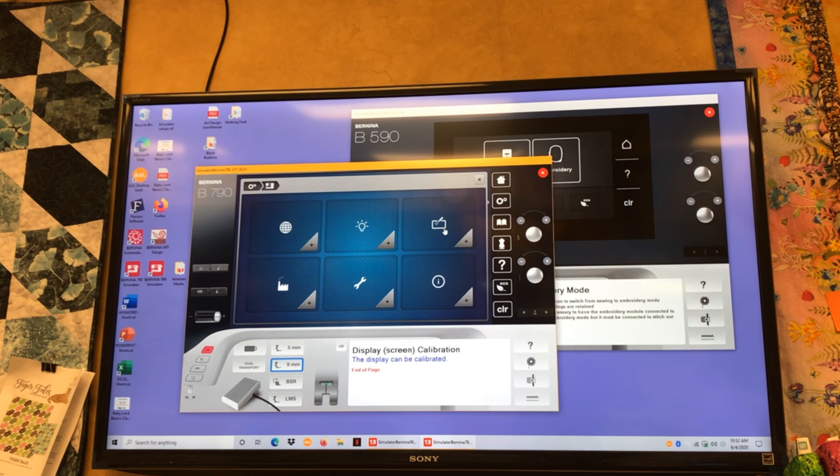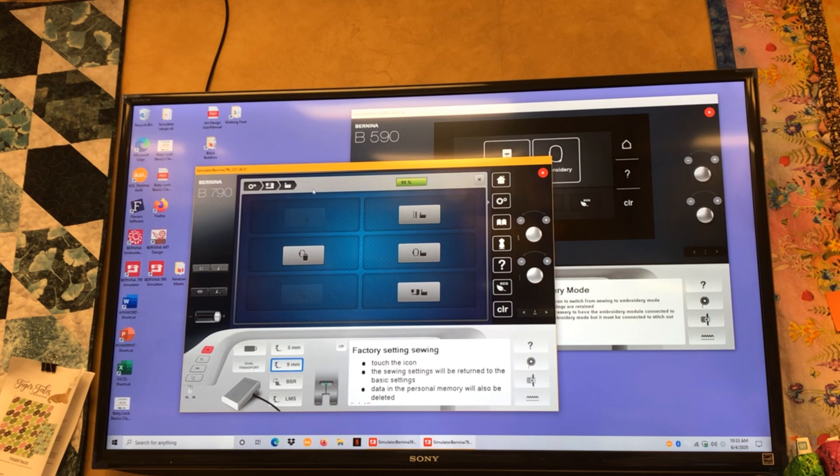Bottom left is a factory settings tool. You can touch it to set all your settings back to factory default — don't touch the buttons on the right-hand side. This is something you'd do if you're selling a machine, for example, to get all your personal settings out of it. The next one is our wrench — this is the tool area.